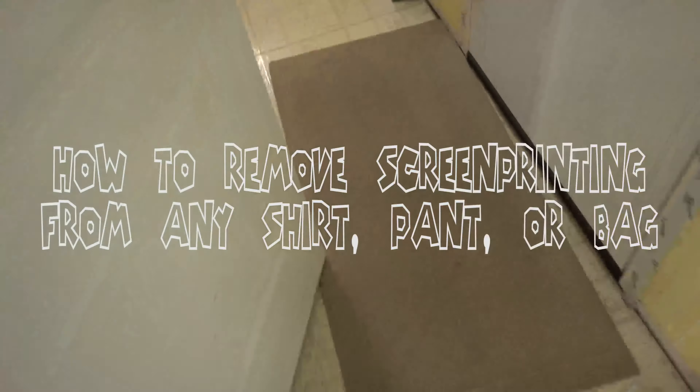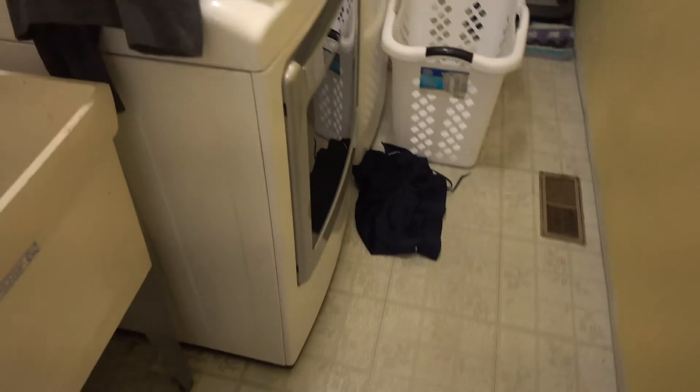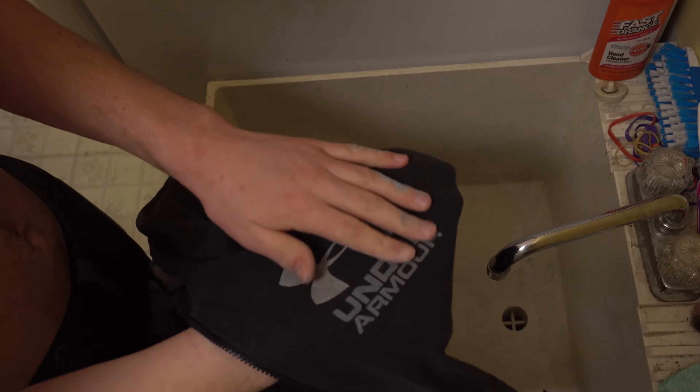How to remove screen printing from any shirt, pant, or bag. So you have a shirt that has a nice material and fits great, but unfortunately the screen printed design is not so dandy.